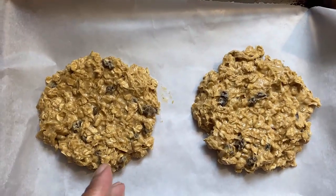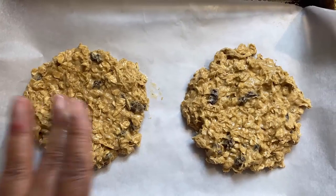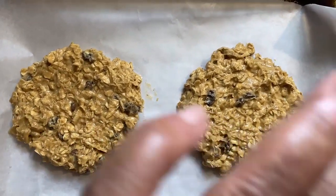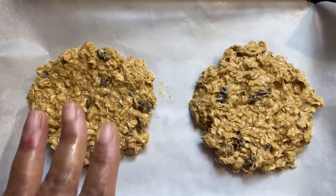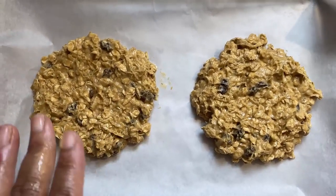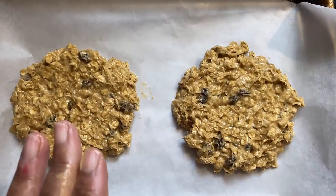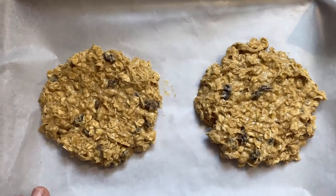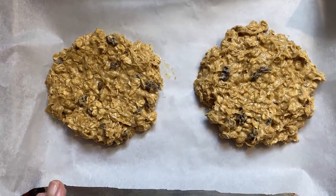Here's how they look on the cookie sheet — I kind of pressed them down a little bit. They're just for me, so don't worry about any imperfections. I pressed them down a little bit, and I'm going to put them back in the refrigerator for about five to ten minutes, and then bake them at 350 degrees for about 10 to 15 minutes.